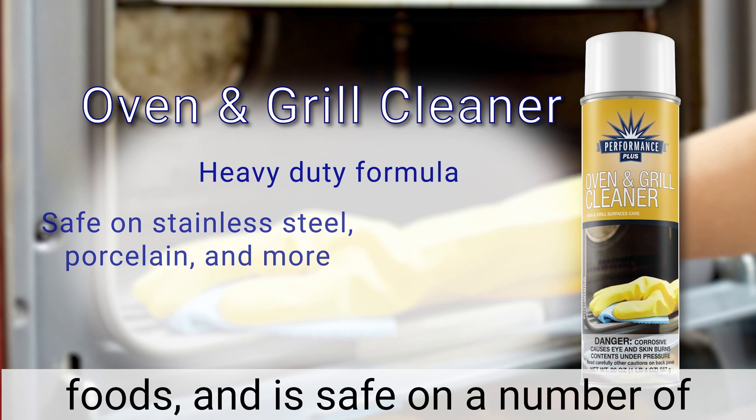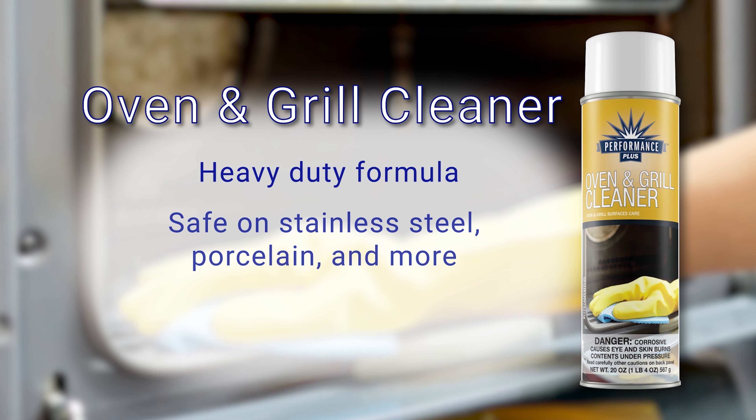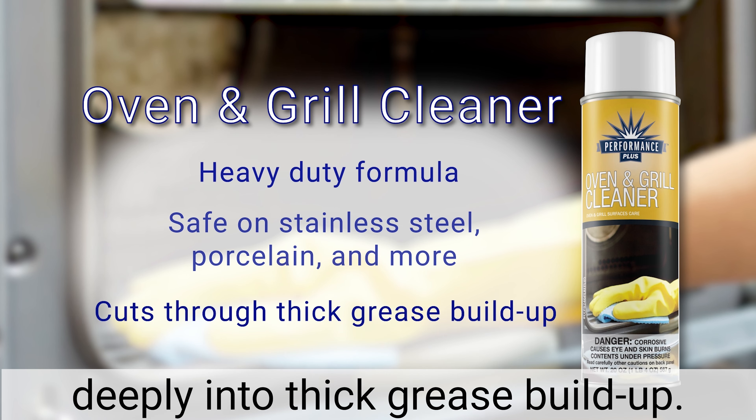Oven and Grill Cleaner. This heavy-duty formula cuts through heavy grease and baked-on foods, and is safe on a number of surfaces including porcelain and stainless steel. The active ingredients in Performance Plus Oven and Grill Cleaner work deeply into thick grease buildup.